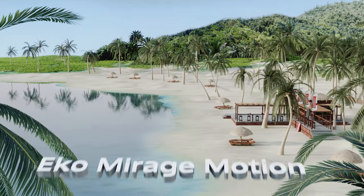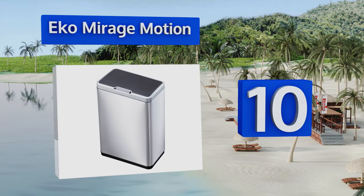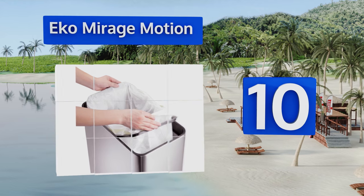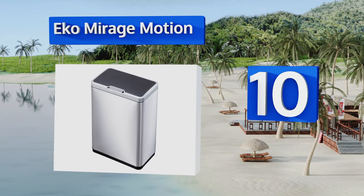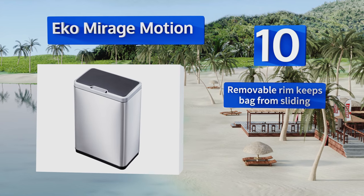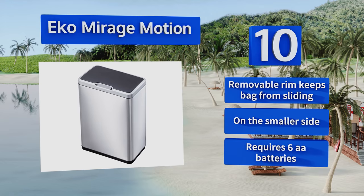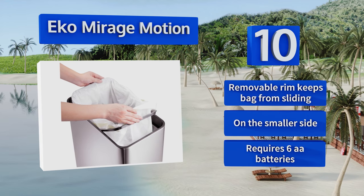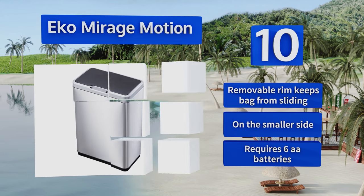Starting off our list at number 10, the Eco Mirage Motion features a touchless sensor that opens with a wave of your hand, so you don't have to worry about transferring germs. The lid automatically closes after five seconds, but it also has a button that lets you keep it open indefinitely. A removable rim keeps your bag from sliding, however this one is on the smaller side and it requires six AA batteries.